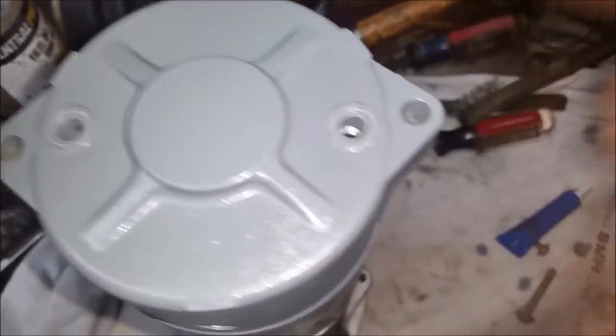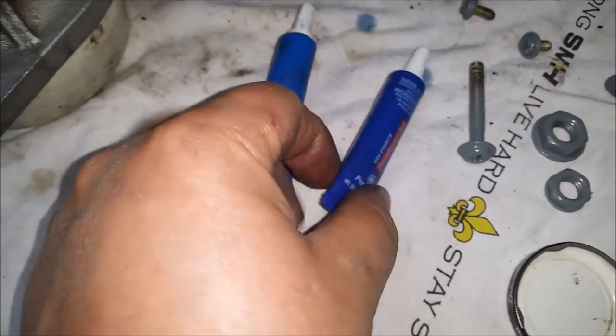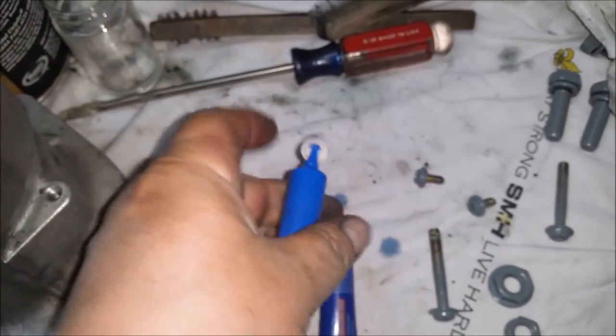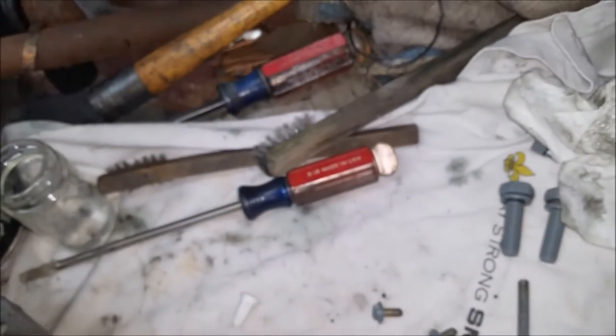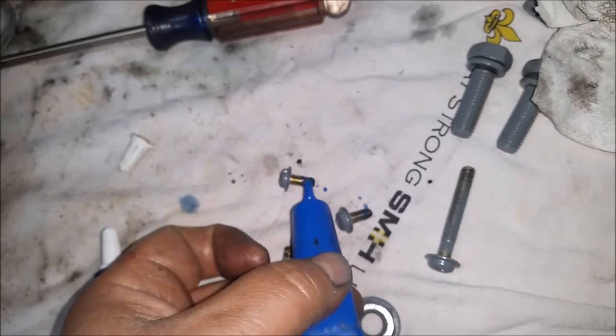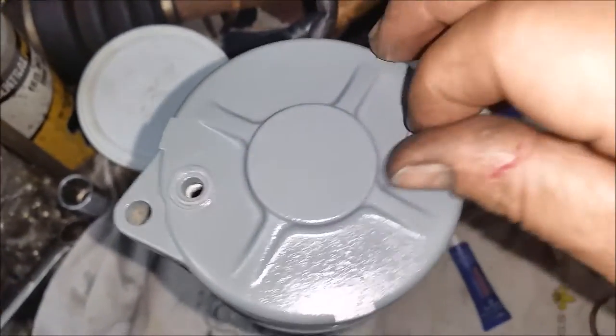Now you can go ahead and put your screws in, but before you do that you need some blue Loctite. When you go buy Loctite from an automotive store, it comes in blue tubes — one will say red thread lock and the other one will say blue. If you're not sure which is which, just pop the cap and you'll see blue. Put a little couple of dots on these screws — you don't need a lot, just a little bit. They're number two Phillips, by the way.